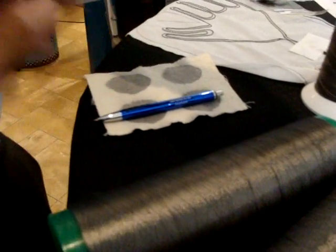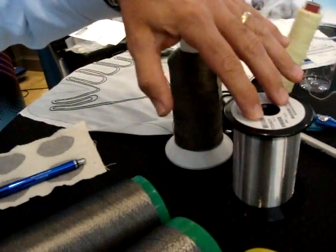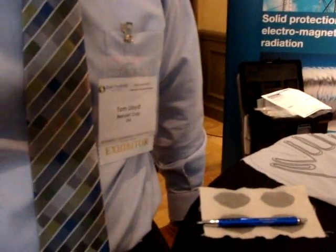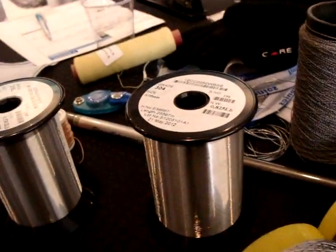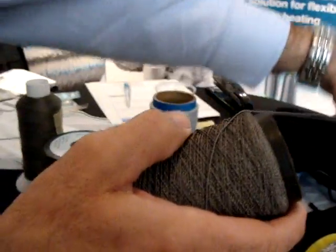These monofilaments are very small — you can barely see them. The main application is cut resistance, but they also have a certain resistance per meter. We can do a technical wrap with a man-made yarn — polyester, nylon, Kevlar, whatever you want — and control a wide range of resistance by the number of monofilaments wrapped. For example, four ends of 35-micron monofilament gives around 200 ohms per meter.